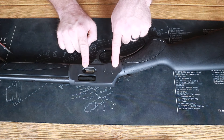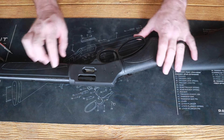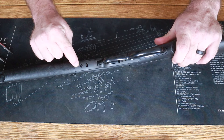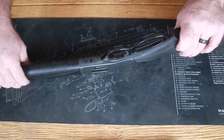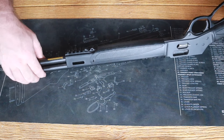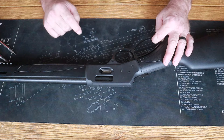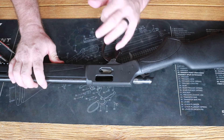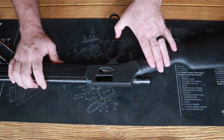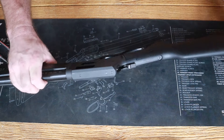Pistol caliber guys are going to have to do something that rifle caliber guys won't have to do. You're going to have to find a hidden set screw underneath the trigger guard plate. That hidden set screw holds the outer magazine tube, and we're going to have to remove it so we can get our handguard off. First, double check that the firearm is unloaded — this is the second time we've done that and we owe that to everyone around us.